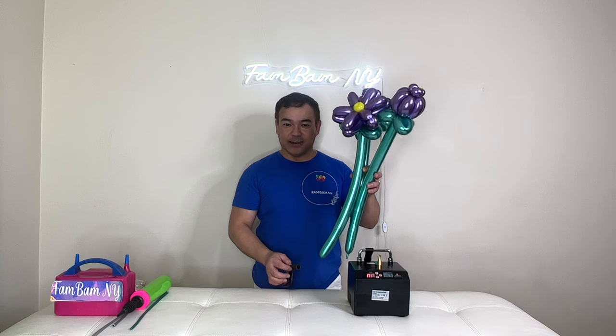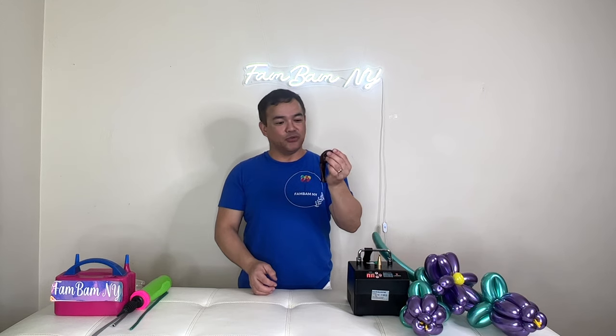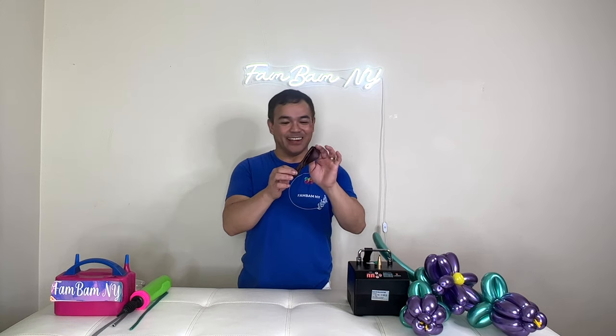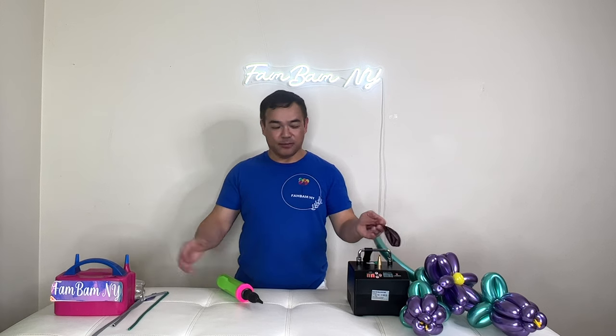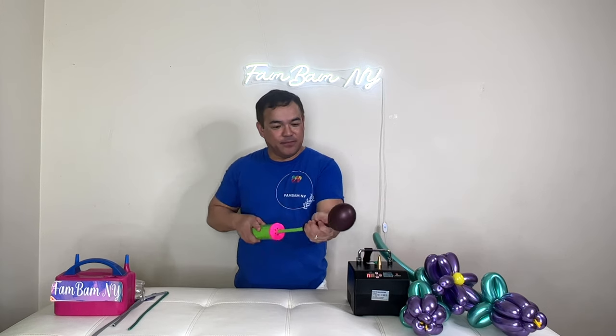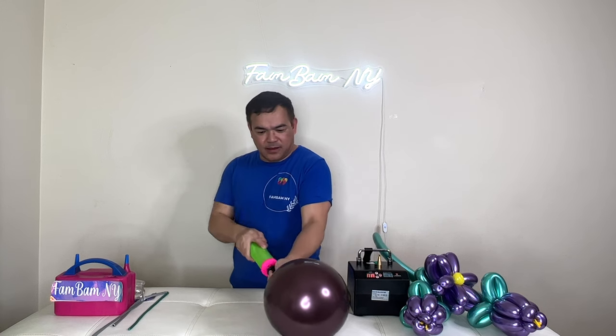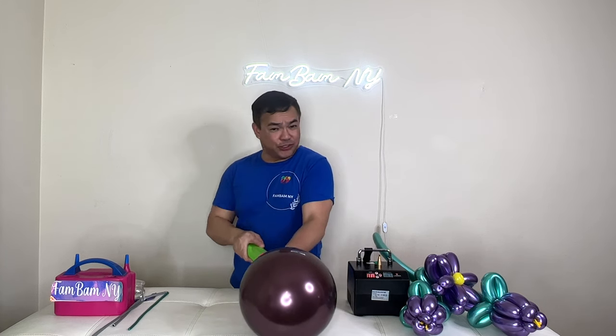To put this on, you need your balloon. You can either use 10, 12, or 11-inch balloons. Let's inflate this first — you can use this or any pump. I usually inflate it first just to stretch the material.